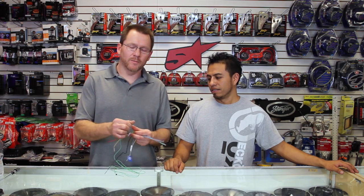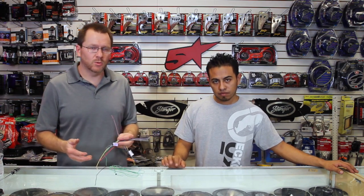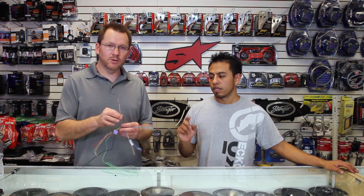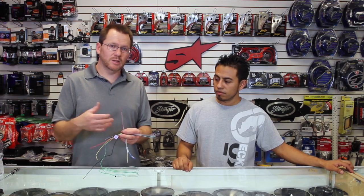Now you have an orange/white wire. The orange/white wire is the illumination wire. If you want your radio to dim when you turn on your parking lights or headlights, you need to hook this up to a 12-volt source that does likewise.